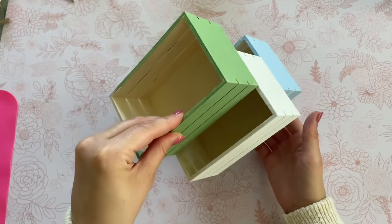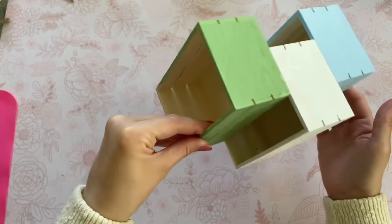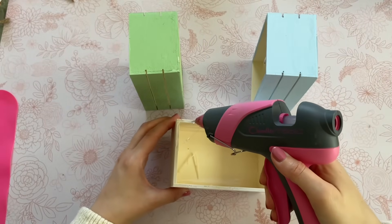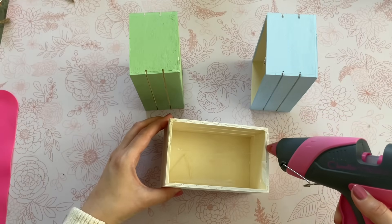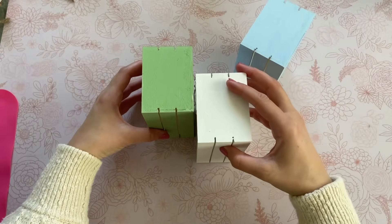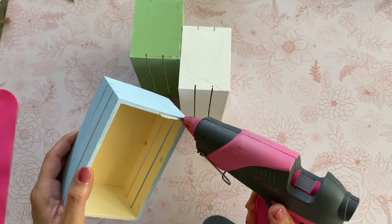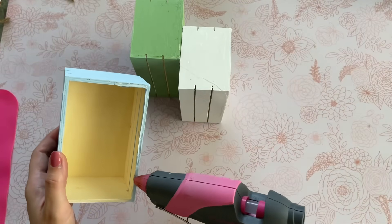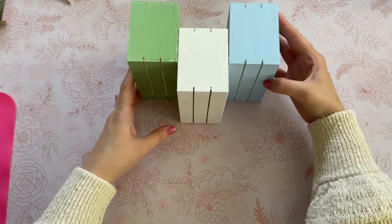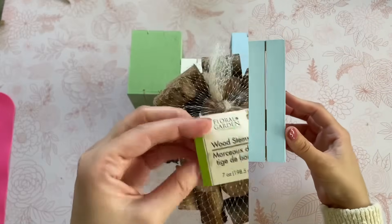When you glue them together, be sure to stagger them because we'll be adding flameless candles inside to light them up, so we want to leave enough room to slide a candle in. I added hot glue to half of my first white box and attached it to my green box, then added hot glue to half of the blue box and attached it to the white one. Now that all the pumpkins are glued together, we have to give them a stem.